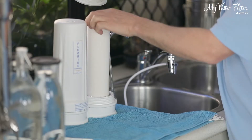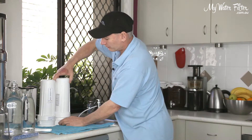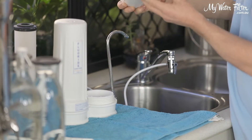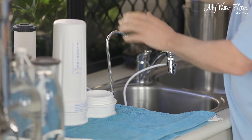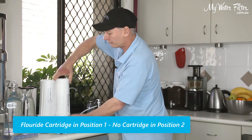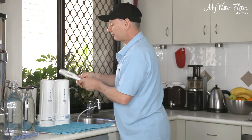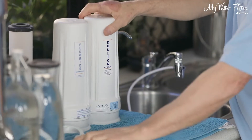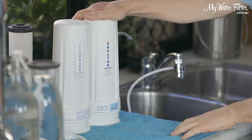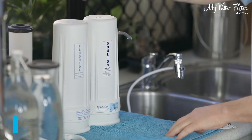Here's the Dalton cartridge coming out. We put it out of the way so we don't knock it over. We'll put the housing back on — just to be sure, there's no cartridge in here. Cartridge is out of the road so we don't knock it over. We've got the fluoride cartridge in position one, no cartridge in position two, and we're putting the housing back on. Just tighten it up a little bit so it doesn't leak. Fluoride removal cartridge in position one, empty housing in position two. Cartridge out of the way — turn the water on.